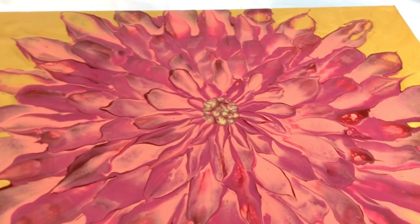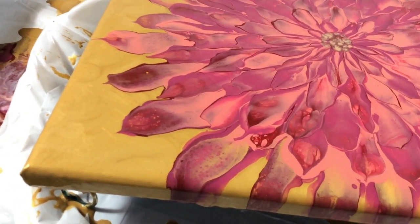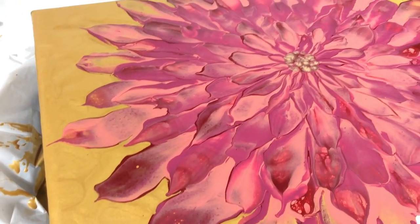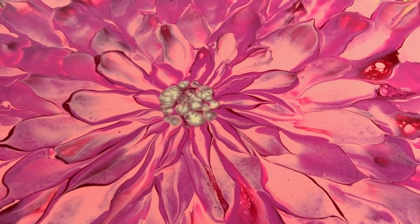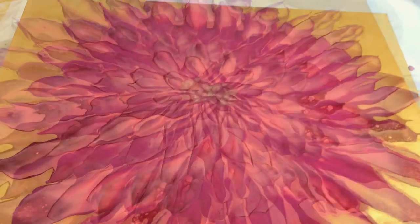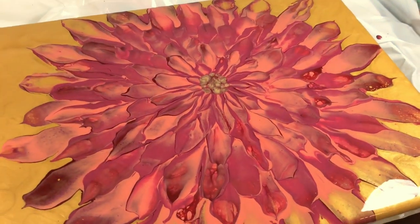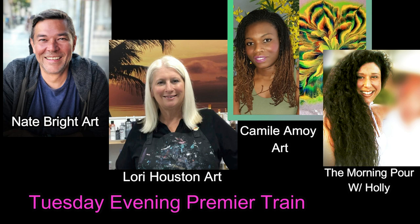Look at this final result, my friends. I love this — I'm so excited by how this came out. I want to thank Camille for developing this gorgeous technique and for bringing it to the fluid art community for all of us who wish to enjoy. Camille, please tell us more about how this all started for you — I'm just so curious, it's totally amazing. I'll see you around my channel soon. Make sure you check out all the other artists in the premiere train and I'll look forward to seeing you again next time. Thank you.